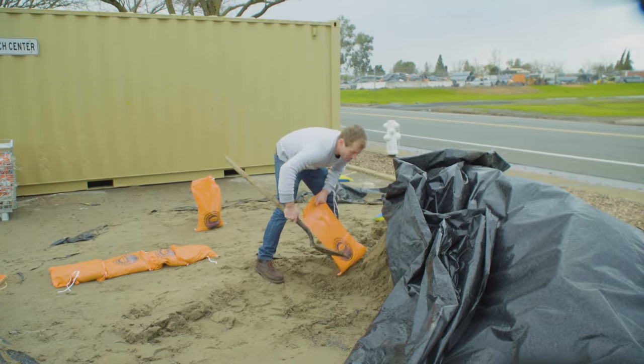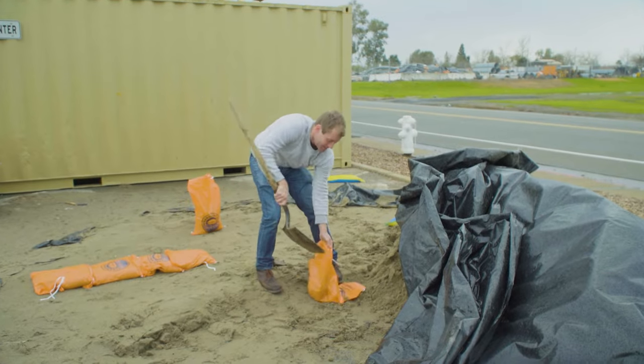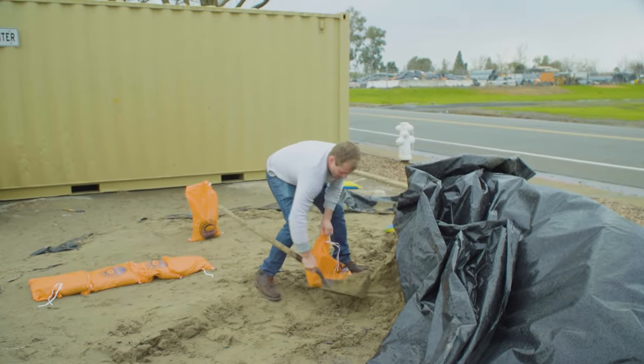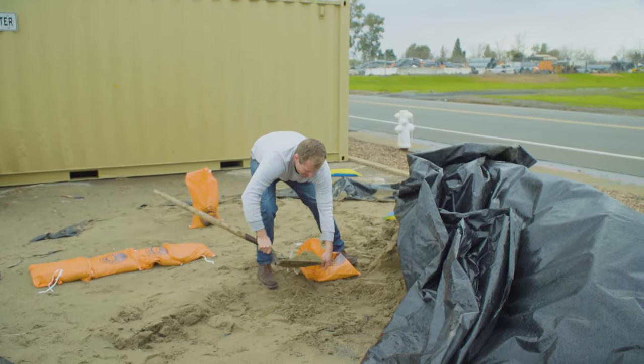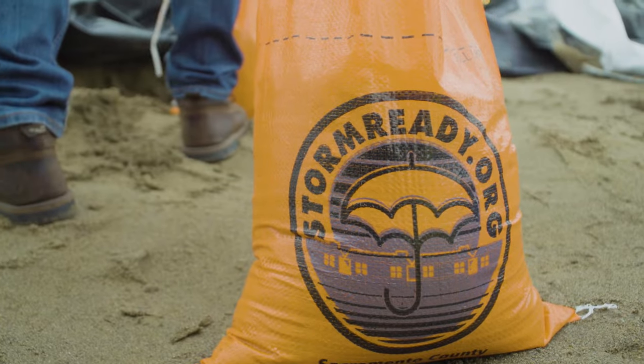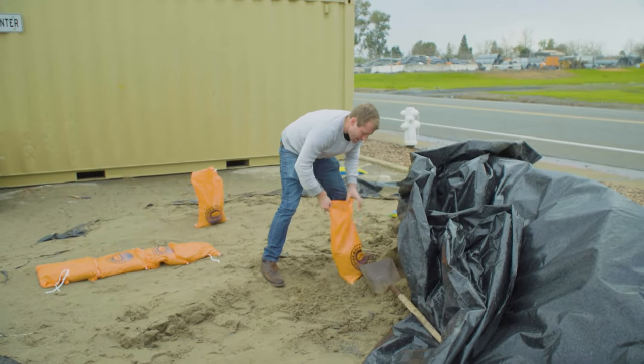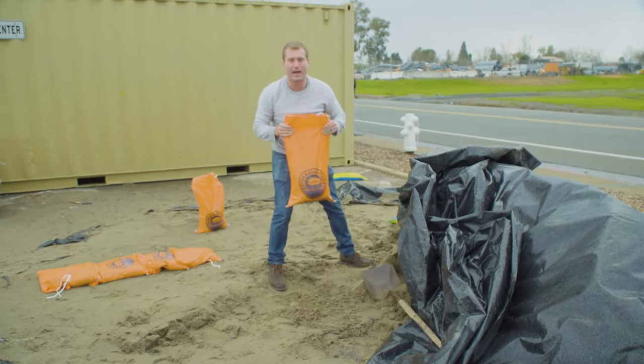When you're working, you should probably have two hands, but often you don't have a helping hand. The goal is once you get it into the bag, you only want to fill it up to the fill line. That's usually about halfway — it's not exact science, it's about half.